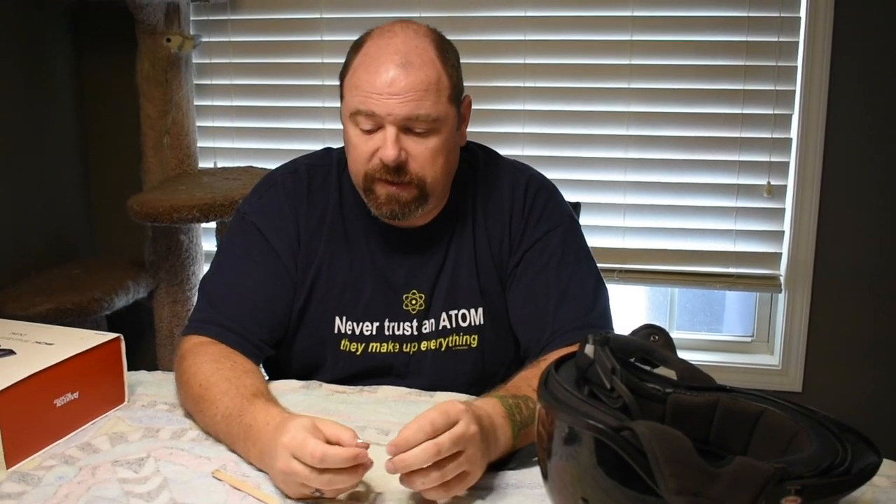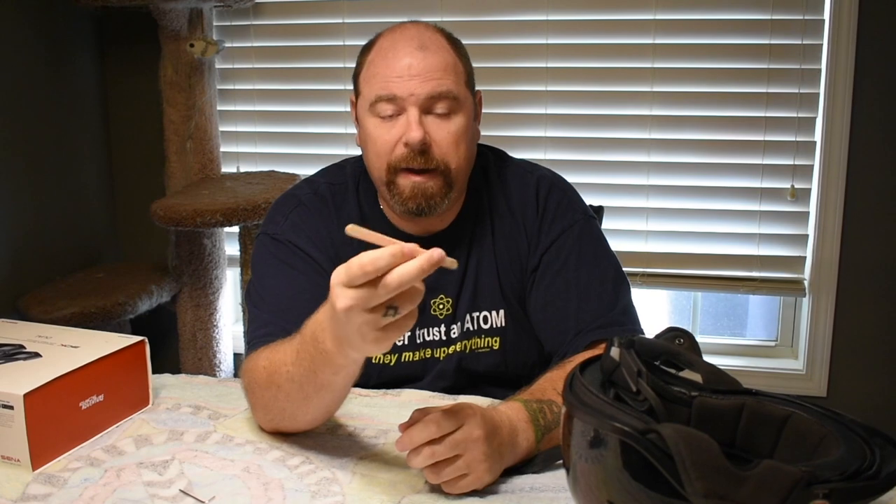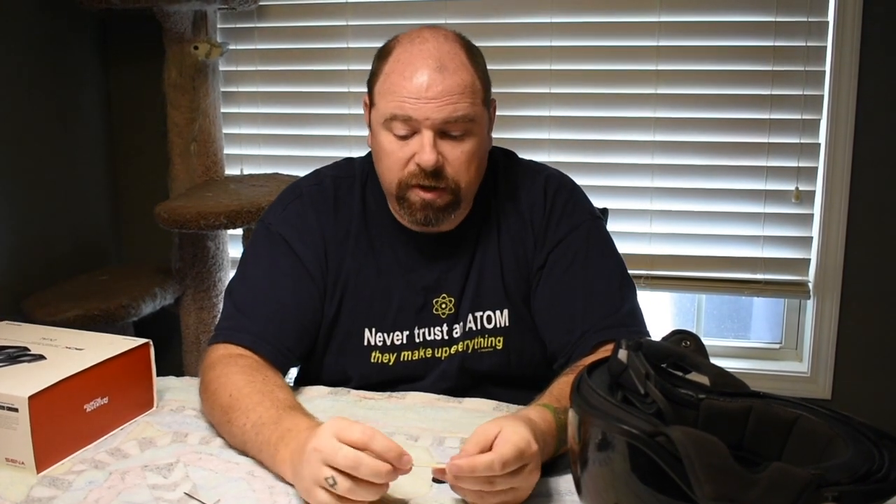The only other things you need for this install — it's a really easy install — are the allen key that comes with the 30K system and a popsicle stick. You can use the small ones or the big ones they sell in craft kits. This is just one we had laying around.